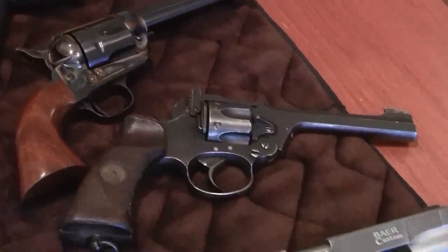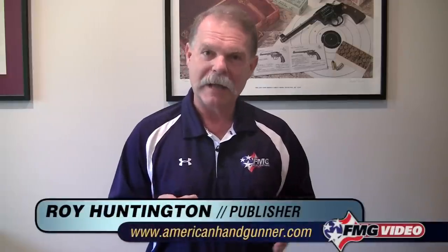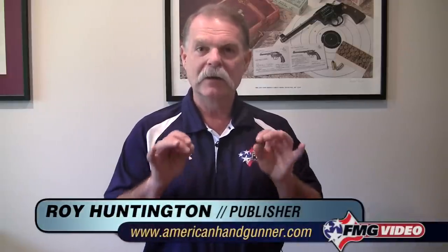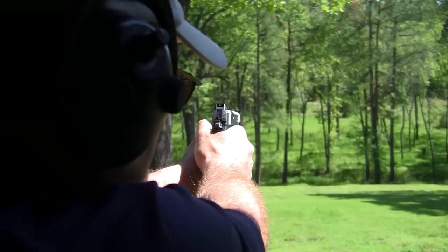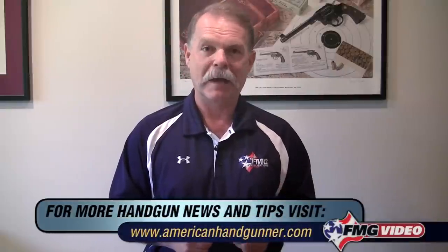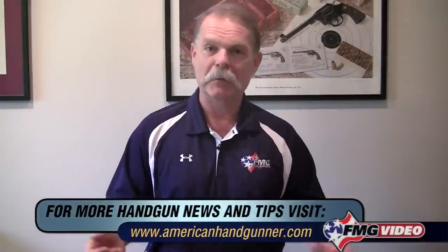We didn't violate any safety rules, and we managed to be able to open this up. This has not been a comprehensive safety course on how to load or unload handguns, but it's just a quick, broad overview of the things you need to keep in mind if you're around handguns or around people who are manipulating them. I'm Roy Huntington with American Handgunner Magazine. Thanks for spending time with me in my office.